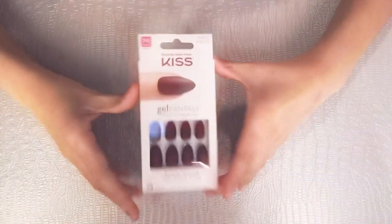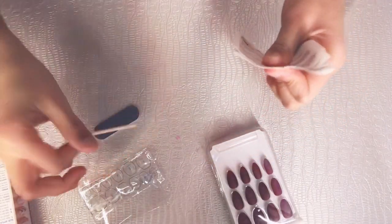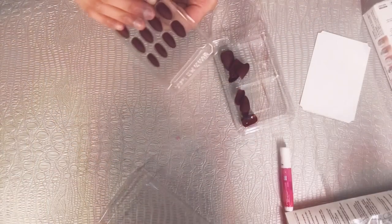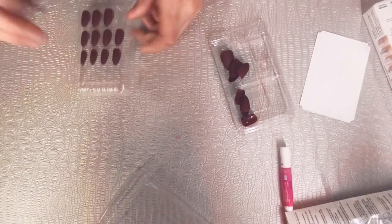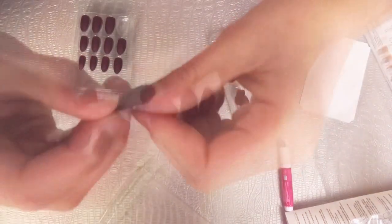Here are the nails — let's dig in. There's a nail file and a push-your-backer, that's what I call it. You find the perfect size for your finger, and it has to go from here to here — there can't be any gap.